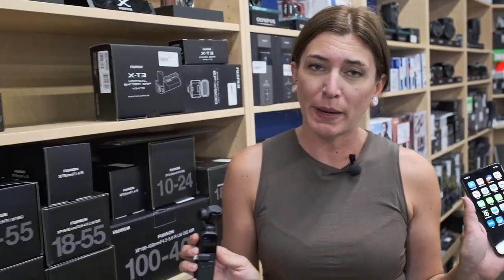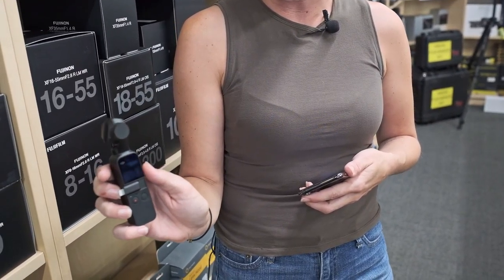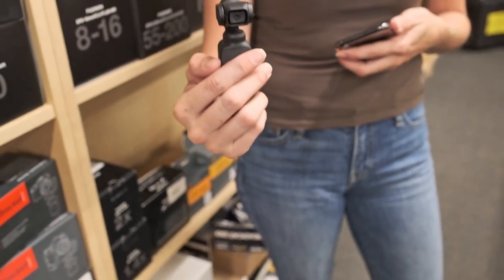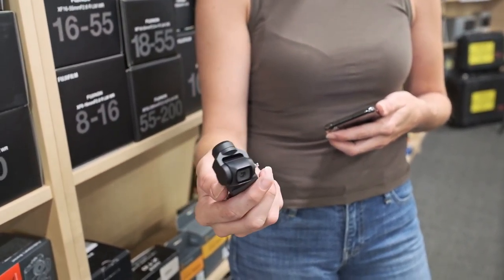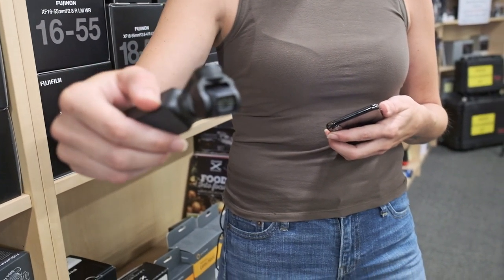What we're going to do is turn it on and show you how it works by itself and how it works paired with a phone. When you turn it on it will automatically align your gimbal, instead of you having to manually do it like some people are used to with their drones. It's a very nice feature and as you can see it's got this nice 80 degree field of view that can move around and get some serious shots.